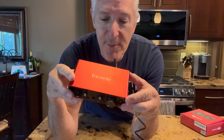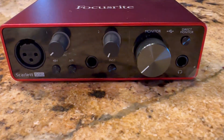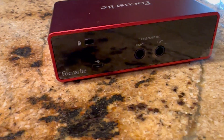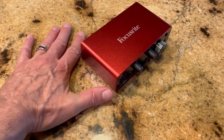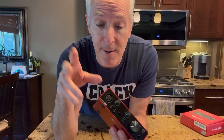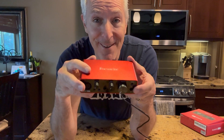I'm totally pumped to up my podcasting game. I love how small this is — about three inches wide by maybe five and a half inches long. So if you're a musician or a podcaster, I think this is going to be a perfect preamp for you. Absolutely love the design — super excited to get that set up.